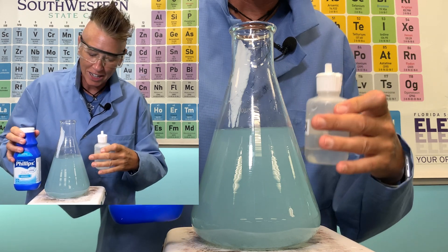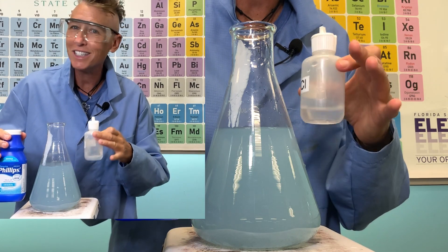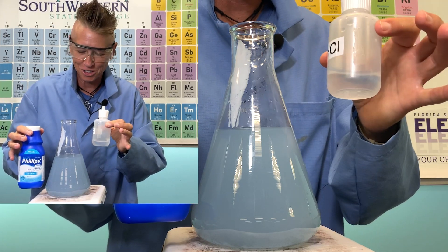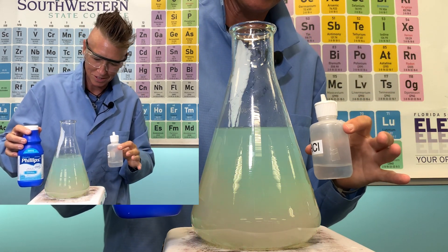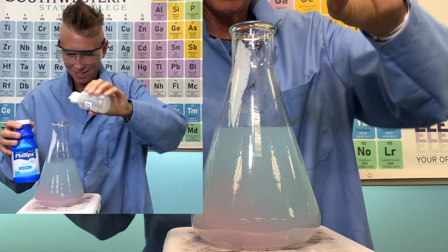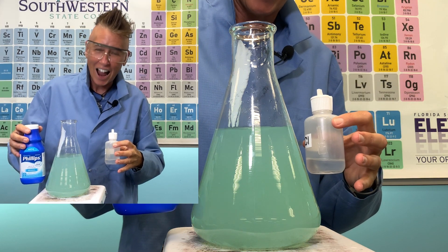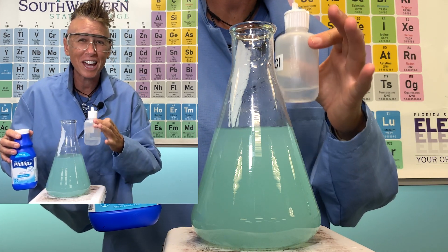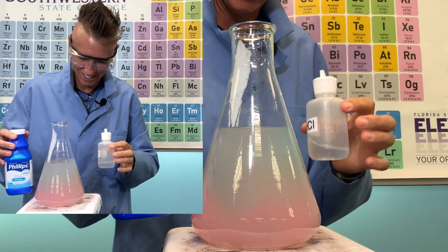Right now with the acid-base indicator in there, it is still slightly basic — I didn't hit the point of neutralization. I'm going to add more of my hydrochloric acid. Do you see how it turns acidic but then goes back to a different color? That's because the magnesium hydroxide dissolved in water is interacting with my stomach acid. The hydrochloric acid is also turning the magnesium hydroxide more soluble, so more magnesium hydroxide is going into solution.